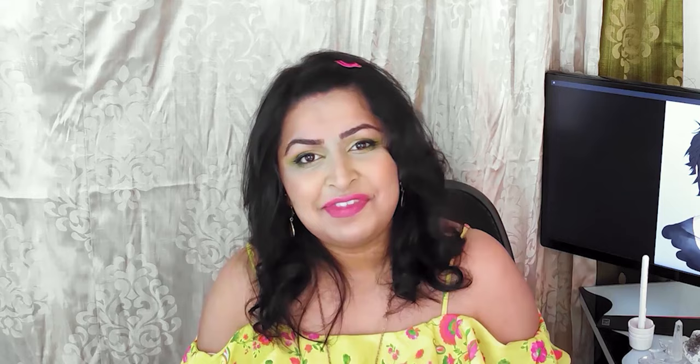Apparently this video has only been requested one time. There must be something wrong with YouTube Studio, because I looked at my comments and I cannot find any other requests. But anyway, massive thank you to Heart of Darklight for requesting this video, and to my wonderful patrons for picking this out of a list. If this is your very first style study, please listen to this intro, it is very crucial. But if you are a style study veteran, thank you for coming back — you can go ahead and skip to part one. Timestamps are in the video description.